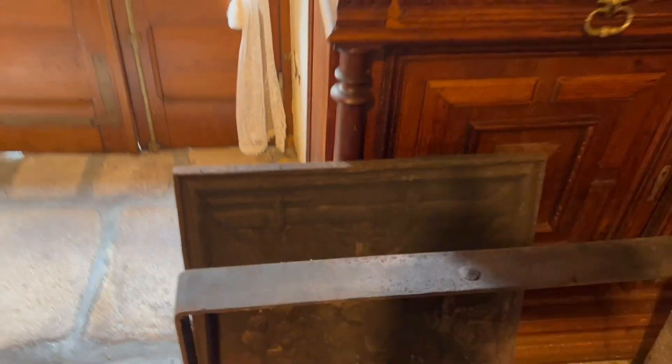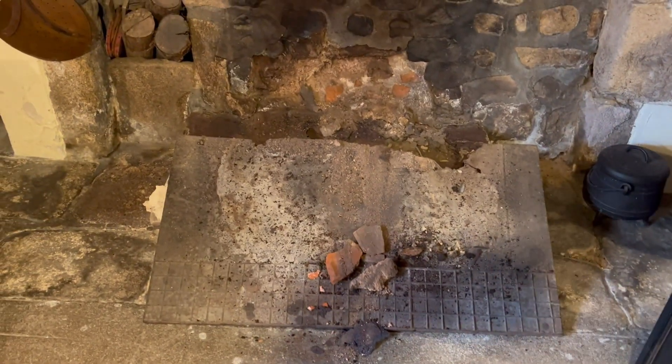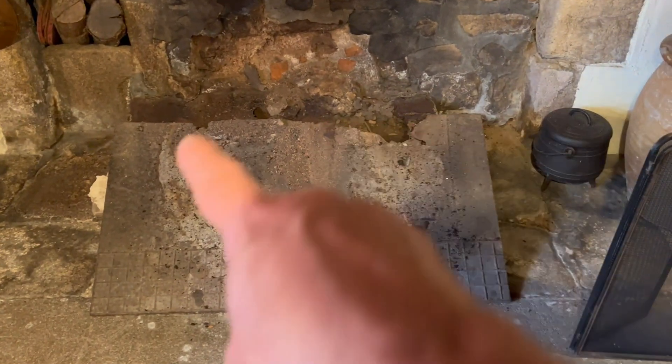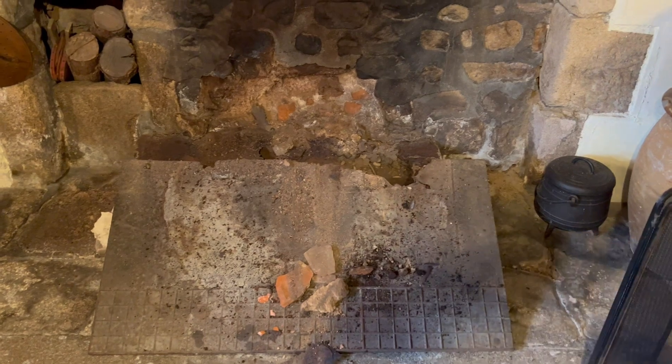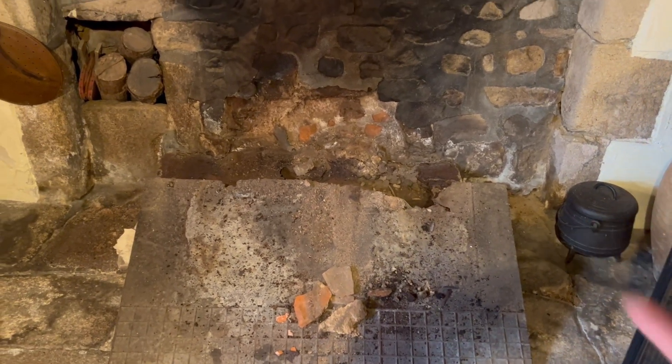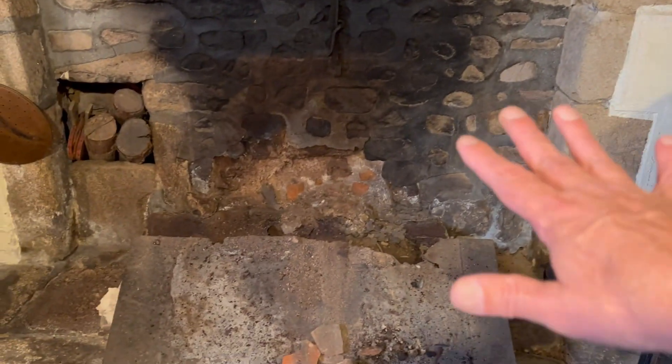it weighs about 50 pounds. And there's a ring that was around the front. So it looks like I'm just going to remove everything down to the original flooring right here. So when the wood stove goes in, it'll sit right on the original floor.